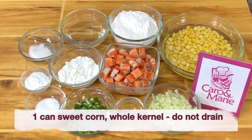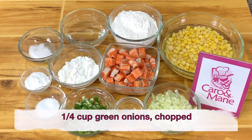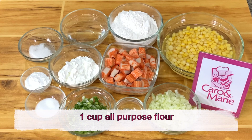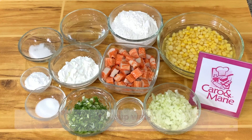You need one can of sweet corn whole kernel, one half cup of onion chopped, one-fourth cup of green onions chopped, one cup honey or imitation crab meat — or you can use fresh crab meat — one cup all-purpose flour, one-third cup cornstarch, two teaspoons baking powder, one teaspoon sugar, one half teaspoon salt, one-fourth teaspoon white pepper, and one-fourth cup water.